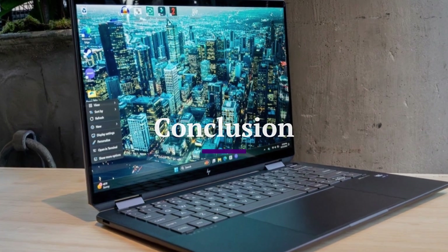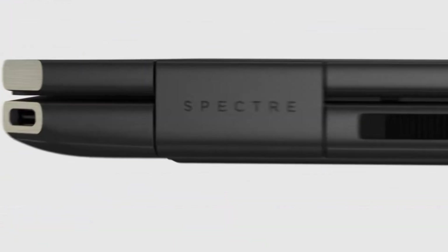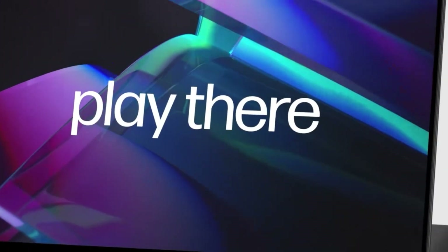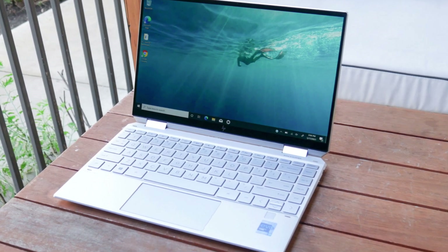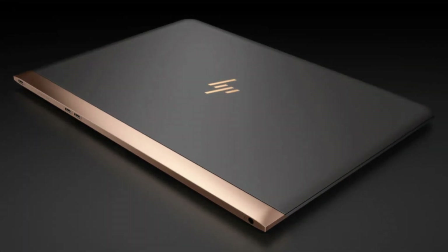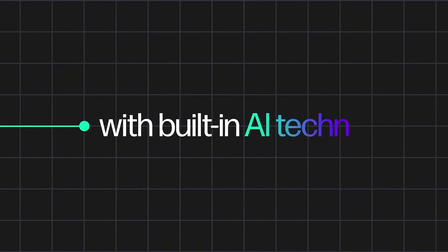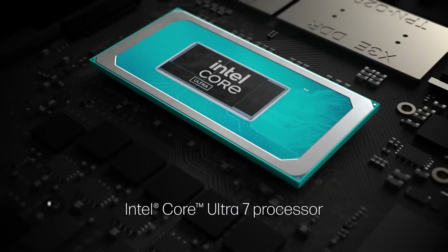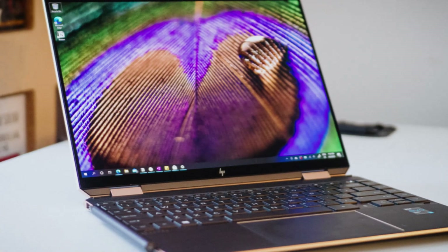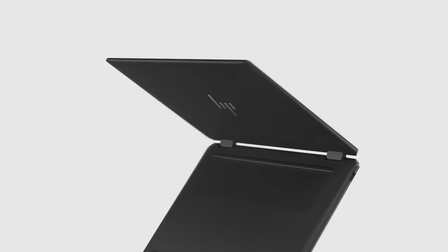Conclusion. The HP Spectre X360 2025 stands out as one of the most refined and versatile two-in-one laptops on the market today. With its premium design, brilliant OLED display options, strong performance, long battery life, and thoughtful features like a privacy-focused webcam and versatile port selection, it strikes an excellent balance between style and substance. Whether you're a professional needing a reliable work machine, a student looking for flexibility, or a creative who values both power and portability, the Spectre X360 delivers across the board. While it comes at a premium price, the overall value, build quality, and user experience make it a worthwhile investment for anyone seeking a top-tier convertible laptop in 2025.